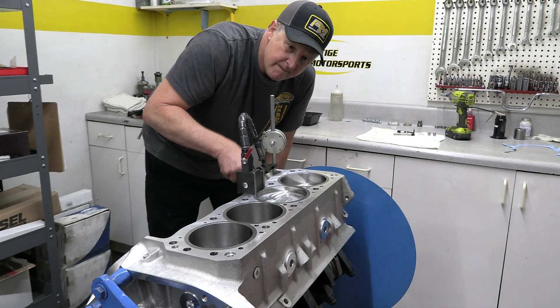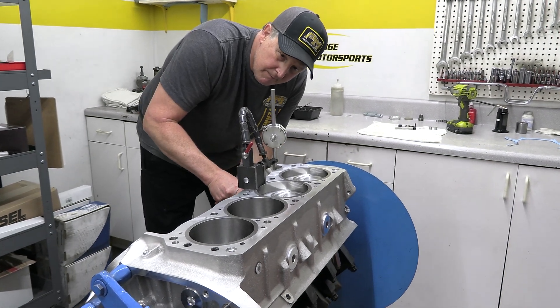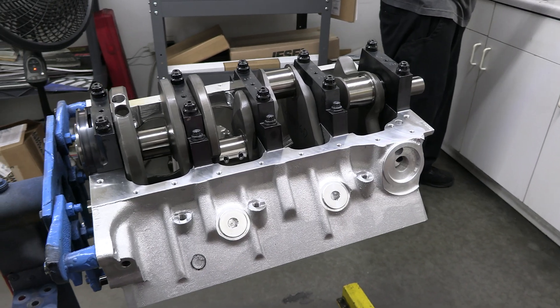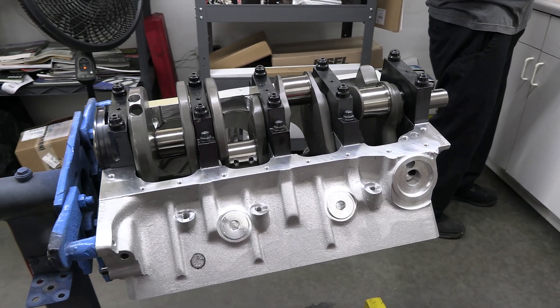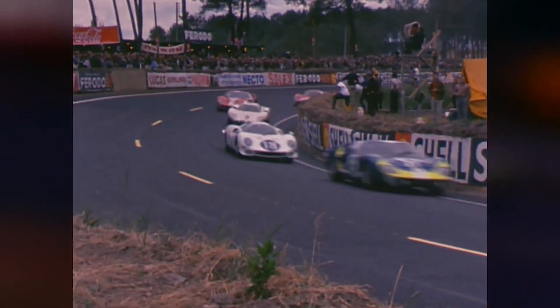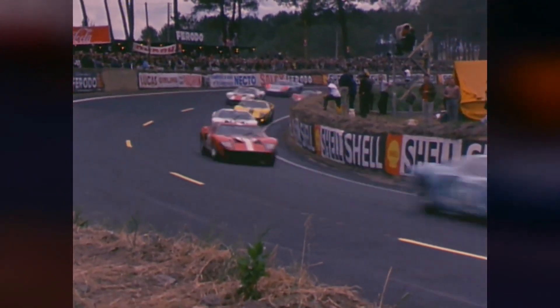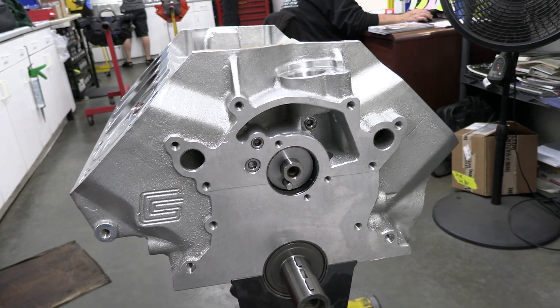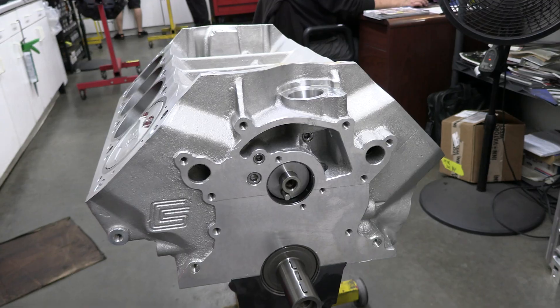This particular build is being done by my friends at Prestige Motorsports out of Concord, North Carolina, and it will be going into a high-end GT40 replica. Since a GT40 absolutely has to be lightweight to scream through the turns, the guys at Prestige chose an all-aluminum package.